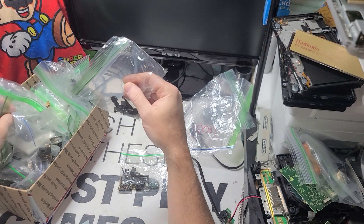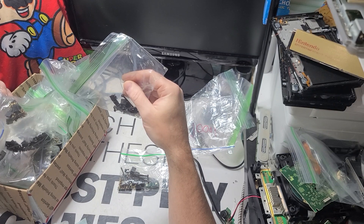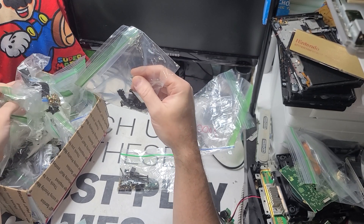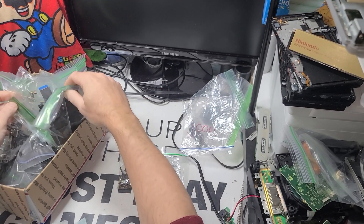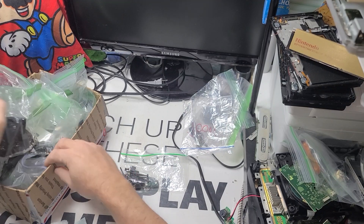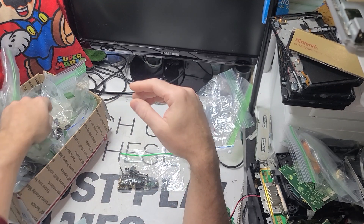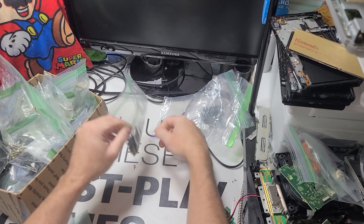So this is my random box. The hardest part of selling, especially down to micro screws, is keeping stuff in the same box. This should be mostly all screws from the PS2 — screws and the caps. I need the caps too.